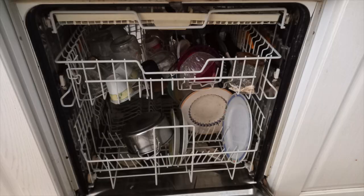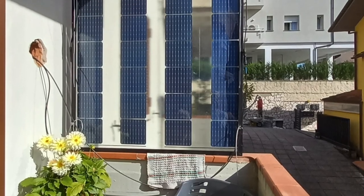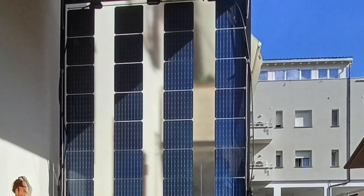The great thing about the micro-inverter is that you can power half of a dishwasher, even with your small PV system on a balcony or on your garage.